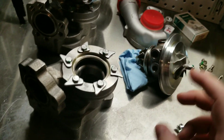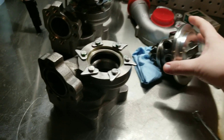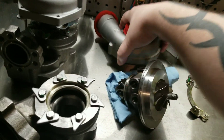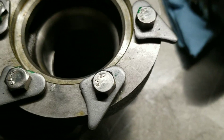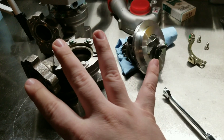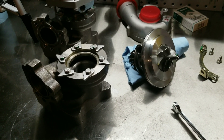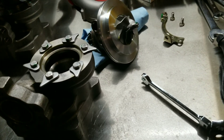The second thing is I got a cheap little engraver, and you want to clock everything. What I did is I marked the turbo so all three parts — center section, compressor housing, exhaust housing — this one has a number one on it. Then I marked the corresponding side, put a little mark where it's going to meet up. I did the same thing on the exhaust side so I can make sure everything clocks and goes back together the way it's supposed to. You don't want to put these turbos together and have the oil dump going up or the coolant line on the wrong side.